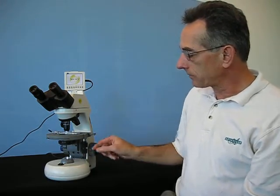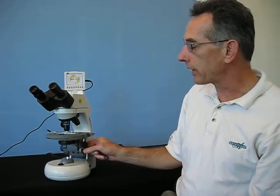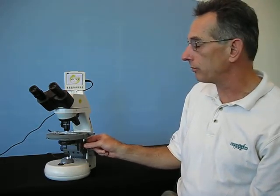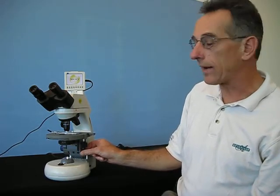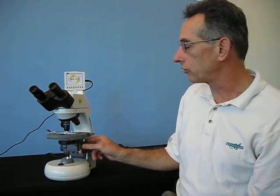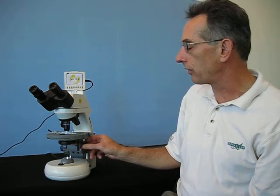Moving on down, on the right-hand side you have the controls for the mechanical stage. The top knob controls the x-axis, or the front-back movement. The bottom knob controls the left-right, or y-axis. You can learn to intuitively know which knob to use as you're trying to scan a particular slide to see what's there and visible.